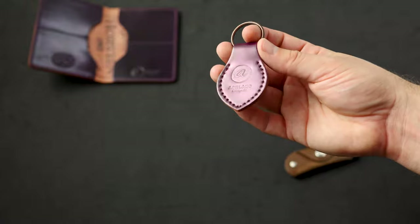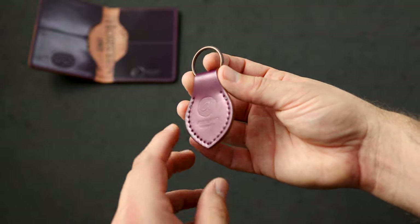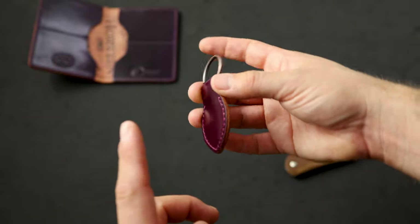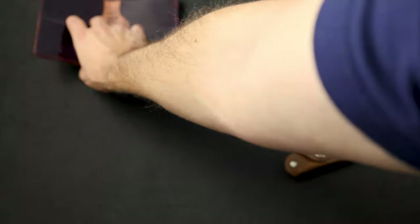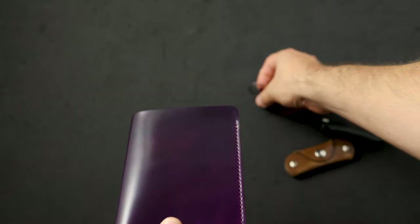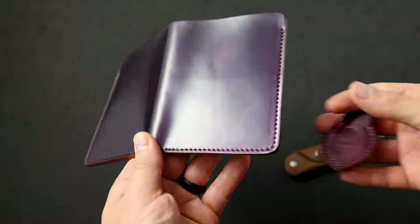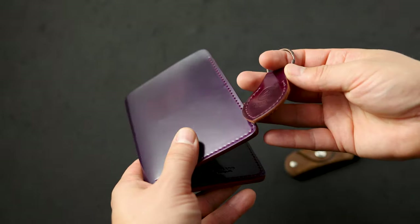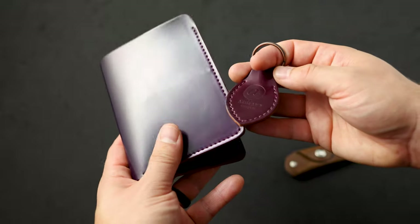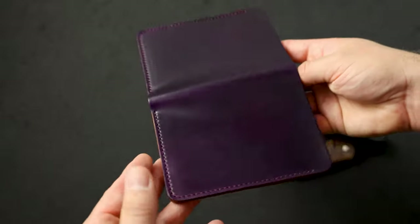I have a few special ultraviolet shell cordovan key fobs on sale right now. The ultraviolet is a little bit more of a magenta color than the brand new violet shade. Here's a Fat Herbie in violet shell cordovan — a great opportunity to compare both colors. The ultraviolet has a little bit more red and magenta to it, where the violet shell cordovan is just a straight-up purple tone.